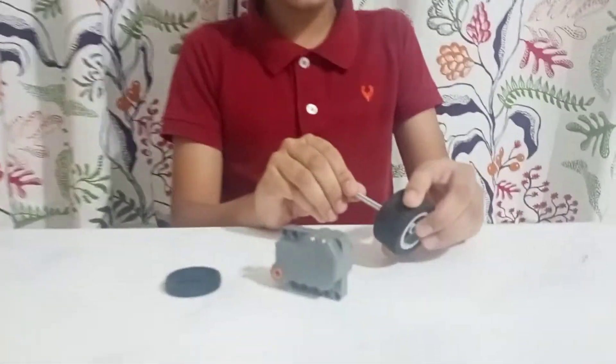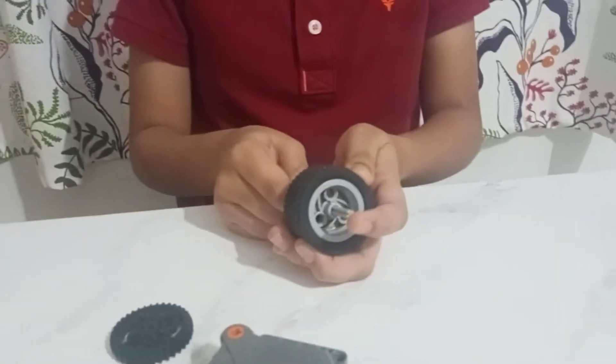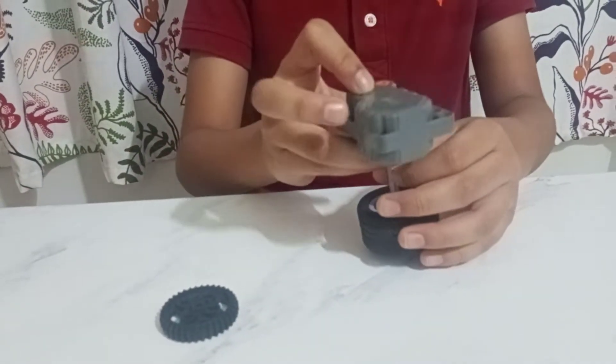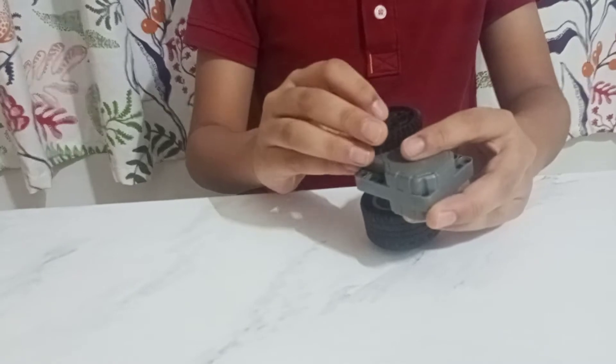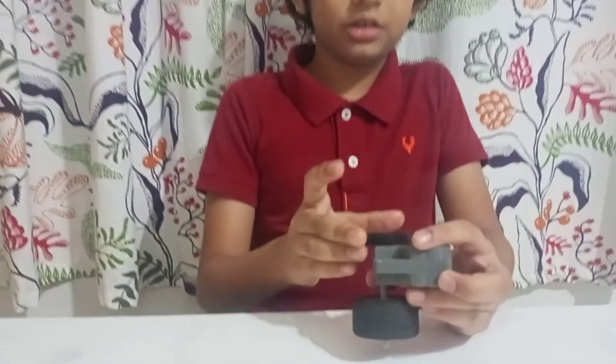First, you put the stick into the wheel, put the pullback engine here, and put the gear at the top of every pieces.